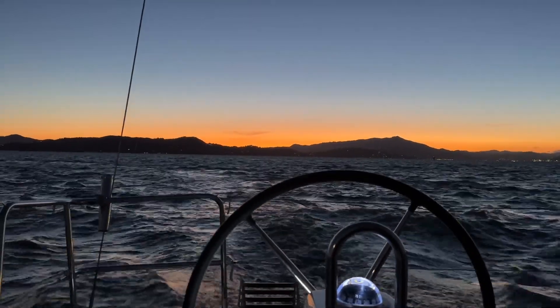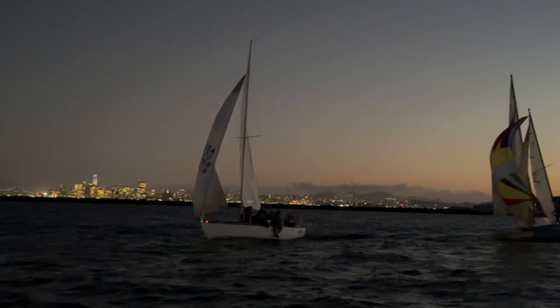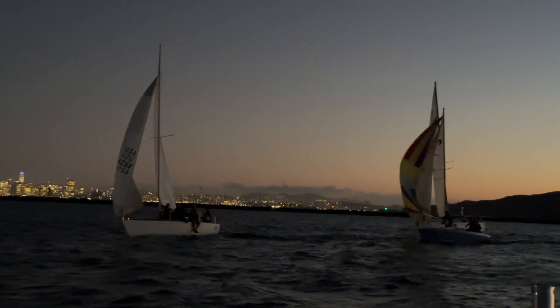There wasn't much wind so there wasn't much of a race, but we had a great time. We popped a beer and enjoyed the sunset and the city lights.